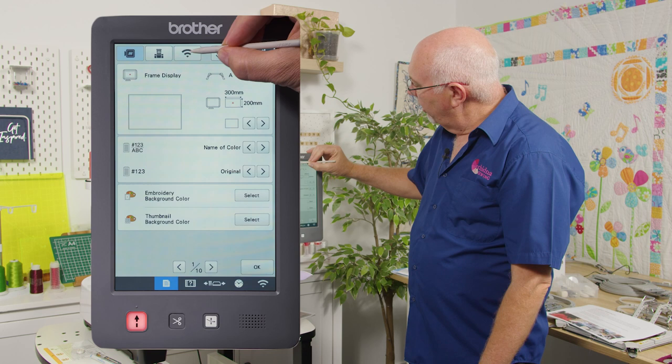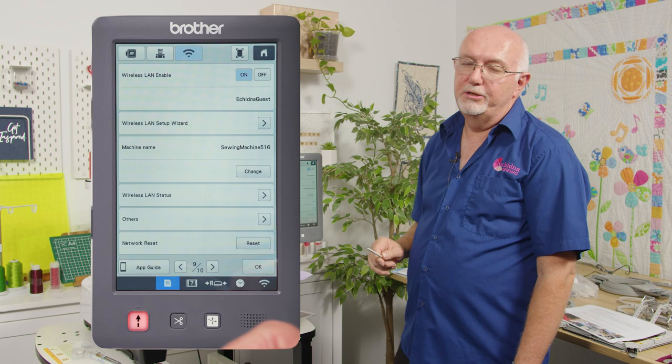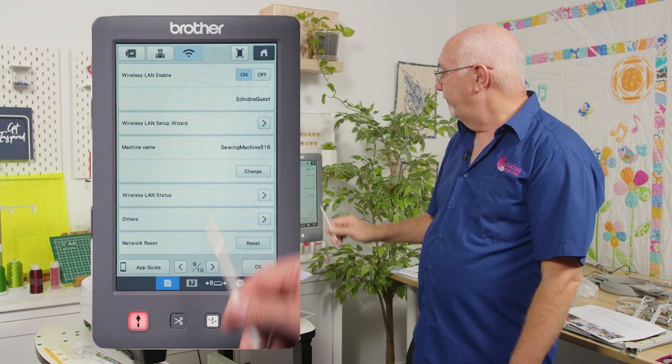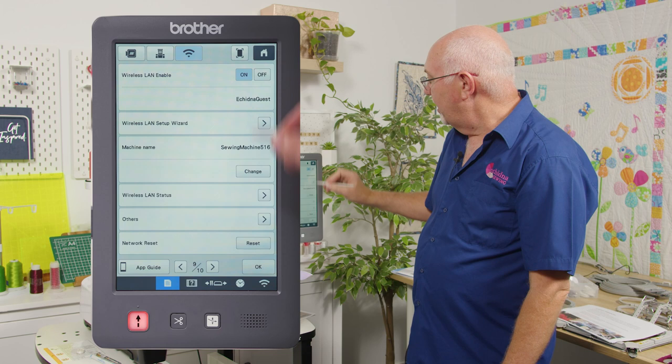Clicking the Wi-Fi icon takes you into the wizard for setting up your Wi-Fi. I've already done that — enabled wireless LAN and connected to our local network. The machine is named 'Sewing Machine 516' but you can change that name, and it will show up in the apps that work with the Wi-Fi so you can identify it.